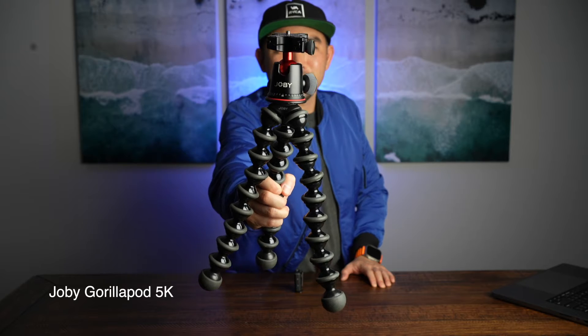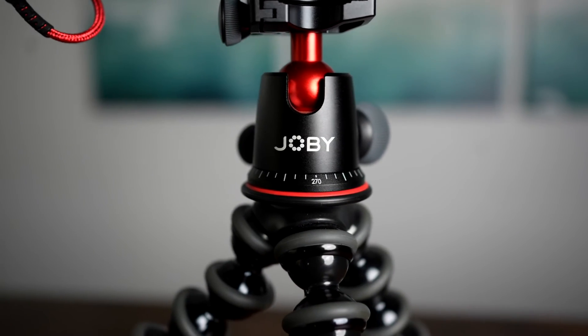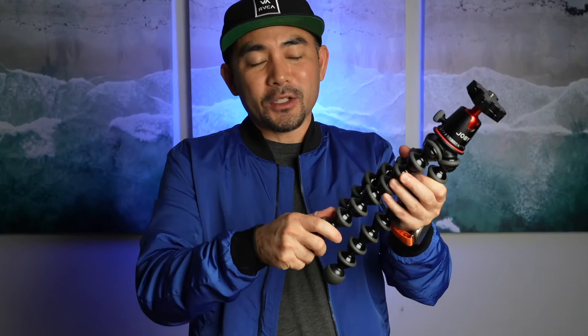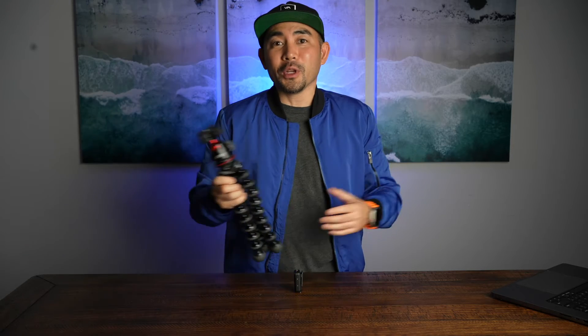This is the Joby Gorilla Grip. Now there's a bunch of things cool about this item. It does come with this ball head, so you can put your DSLR, maybe a smaller camera like a Sony ZV-1, just your cell phone, or the whole camera rig that I showed today. The best thing about this is that these arms bend and fold. So you can bend it, use it as a selfie stick, use it as a regular tripod, but best of all, because they bend and twist so much, you can wrap it around a tree, a chair, any unique object, whether it's low or high, to get a really awesome shot.